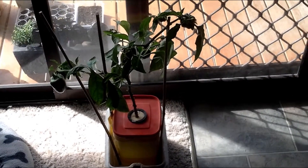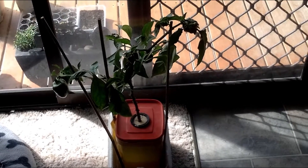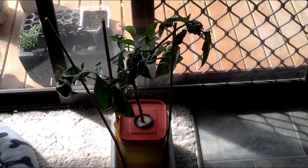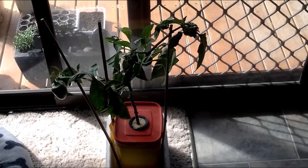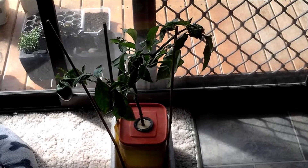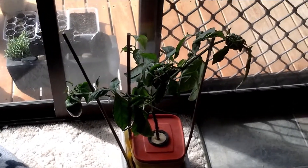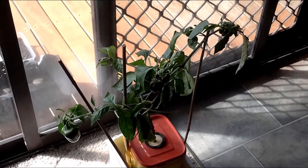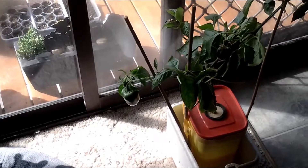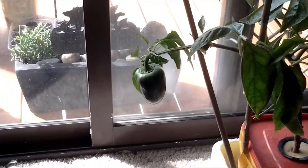Hey folks, welcome back — just another update on my capsicum plant inside. It's probably been two weeks since my last update, but as you can see we're cracking along pretty nicely, growing pretty good, and the capsicums are starting to really bulk out now.